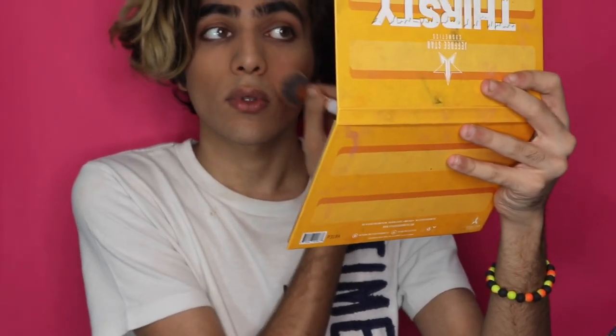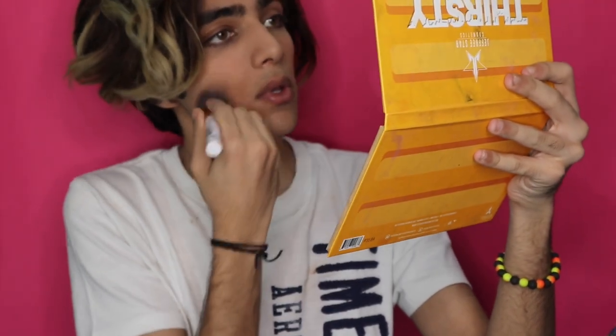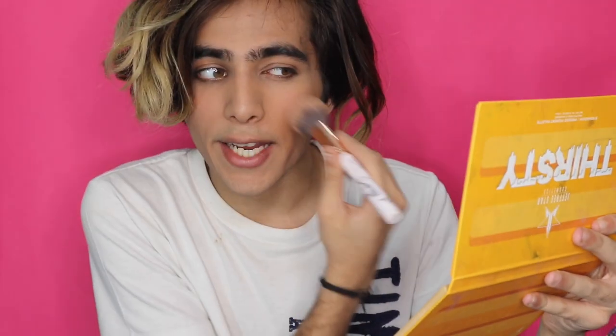Now I'm going to dip into the Cocoa Collection and just use the blush. This blush is really really light and natural and gives a little cool rosy glow to your cheek, but doesn't really make you look like a clown, so I like it.